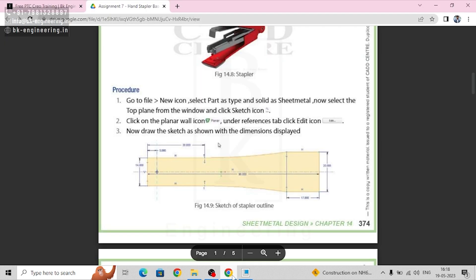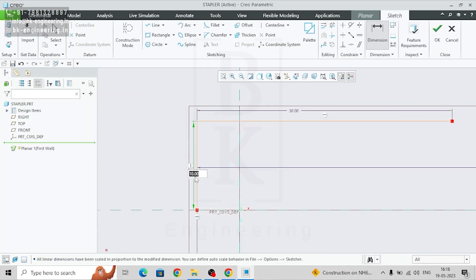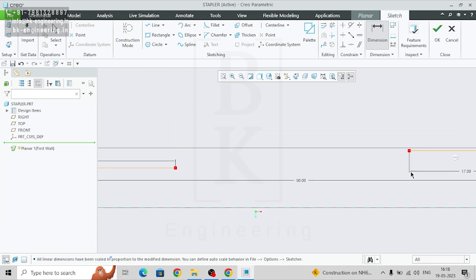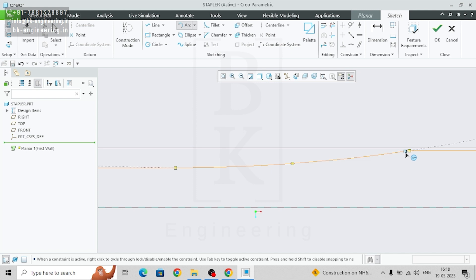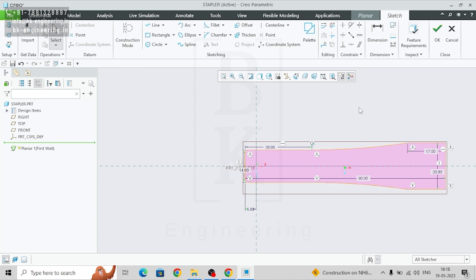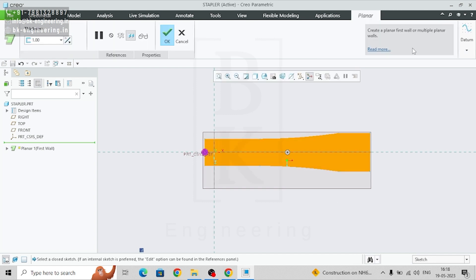Now we need a curve, so go to three-point arc and select this end point — we got it. Now this sketch we can mirror with respect to the horizontal line. Select all the sketch, go to mirror, and select the horizontal line. Good, we got it — this is the sketch we need.